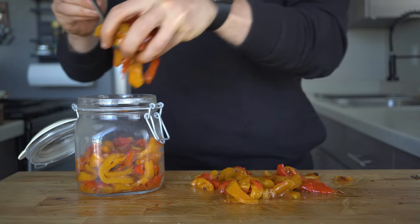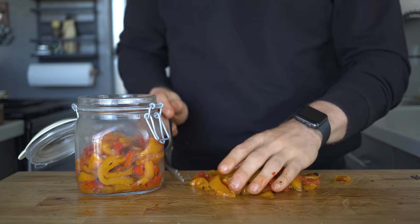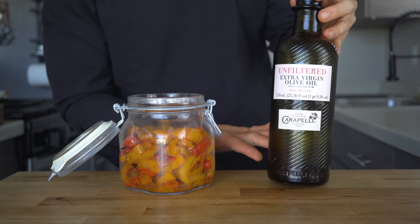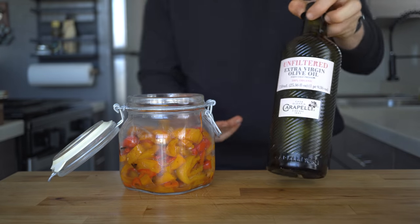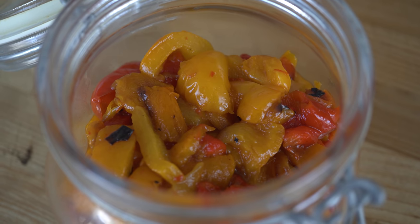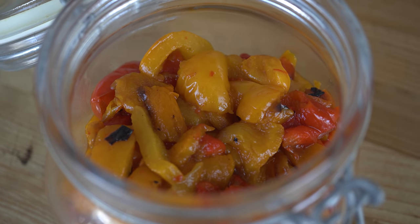To store these, just toss them into a mason jar or a container. You could store them submerged in olive oil if you wanted to, and they'll probably last a little bit longer. But I like to leave them plain so they're a lower-calorie addition to whatever I add them to.